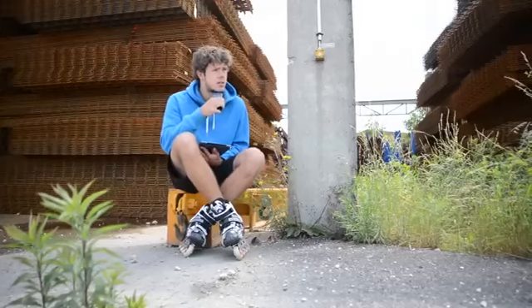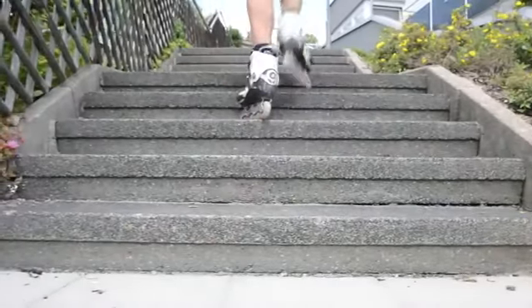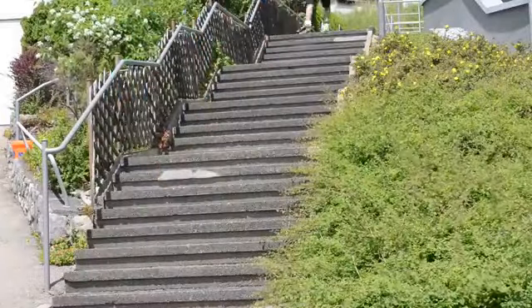The next thing might sound a bit strange, but try to walk steps. When you don't hold on to something, it will greatly improve your balance and sometimes it's quite handy. By the way, try to go upstairs — that's a lot safer in case you fall.